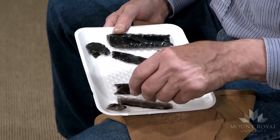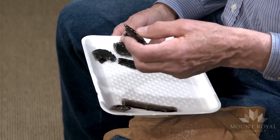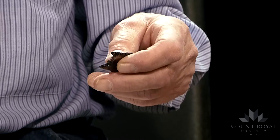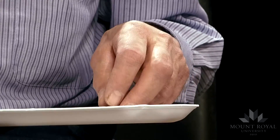Folsom points are generally quite thin, three to four and a half millimeters thick. It's a risky process when you get to the Folsom stage and there are a lot of point failures.